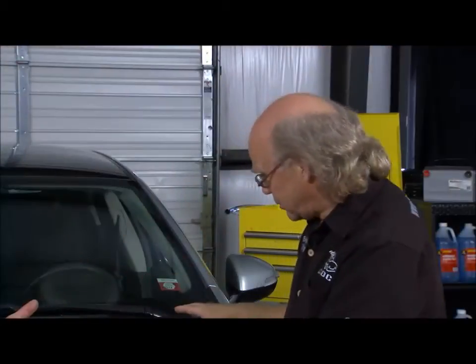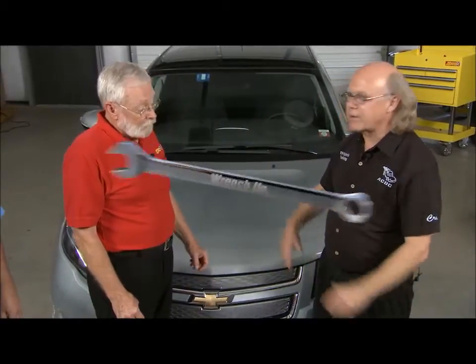Maybe two years ago, one of the classes had that orange plug out and one of the students pushed the button by mistake. Car wouldn't start. I had to get a factory scan tool and get instructions from GM to go in and clear a couple of codes that prevented the two computers that run the big battery from being on the CAN bus. What a mess.